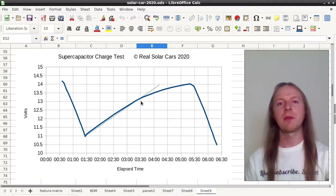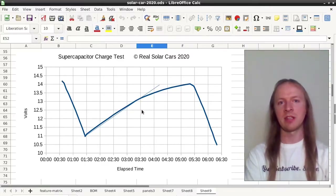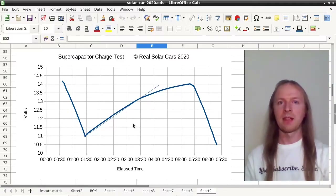About here on the plot, the rate of charge of the supercapacitor bank slows significantly. We noticed that was due to excessive resistance in a fuse holder that connected the charge controller to the supercapacitors. If we were to correct that problem, it would be able to recharge in only three minutes instead of four.